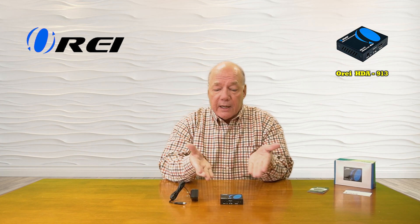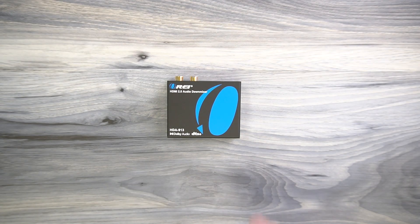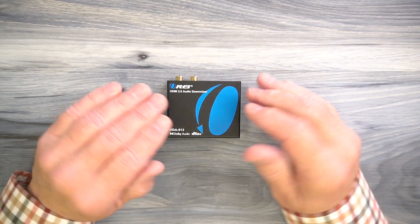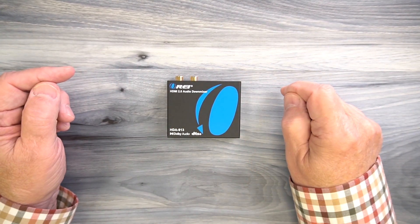Now if you stay tuned next, I'll take a closer look at the unit, list the features and functions, and then do the demonstration. The product features a full metal enclosure which makes it incredibly durable and helps to minimize outside interference from causing any issues with the electronics inside.